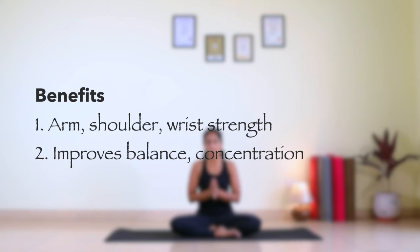It strengthens your arms, shoulders and wrist. It also improves your balance and concentration.